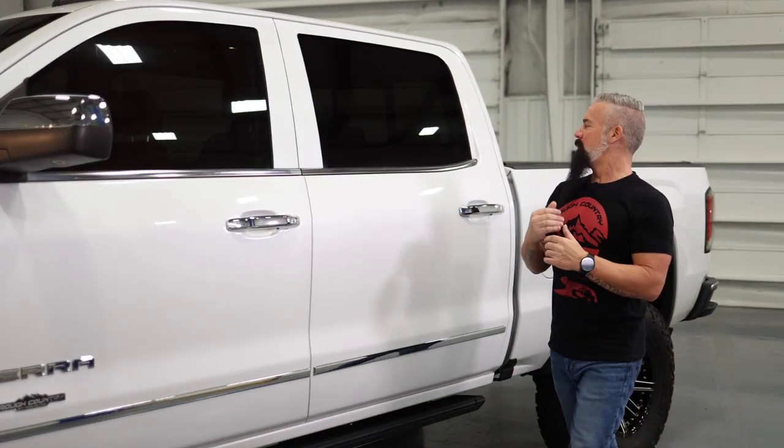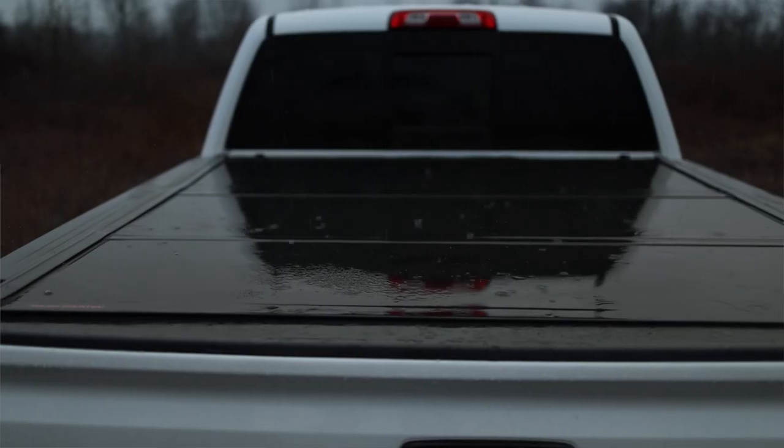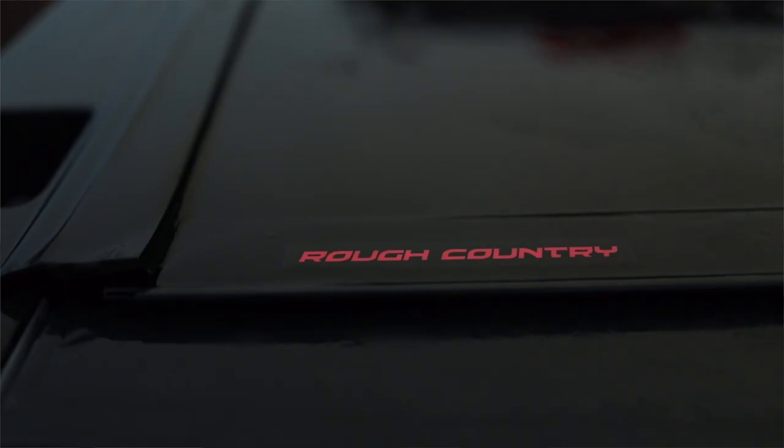We've also outfitted it with our low-profile hard tonneau cover — nice and sleek, protecting everything in the bed.